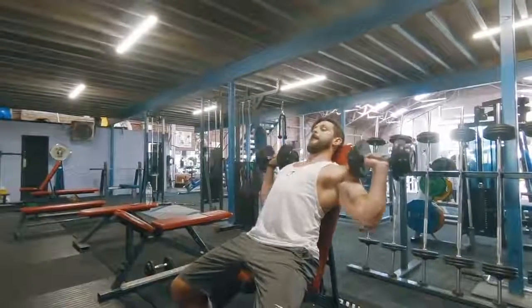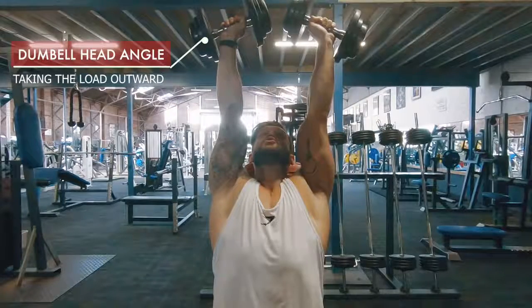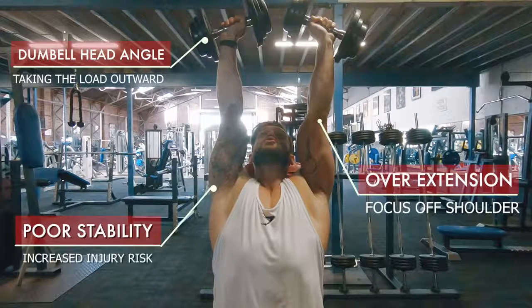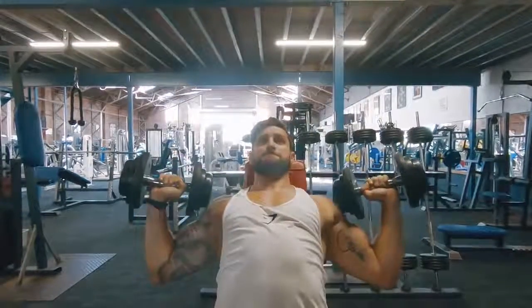Avoid swinging the dumbbells up into position, as it leaves you with an over-extended shoulder and a low starting point. From there, you'll see people press up with this weird outward-facing dumbbell angle. This takes the load away from the shoulders, can lead to hyperextending of the elbow joint, and leads to poor stability at the actual shoulder joint — which is what we're trying to work. This increases your overall risk of injury, so it's something we want to avoid.